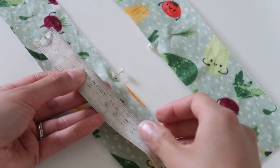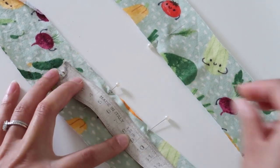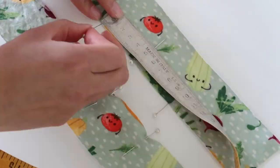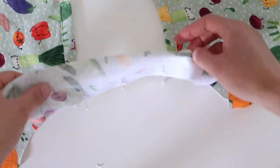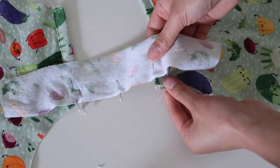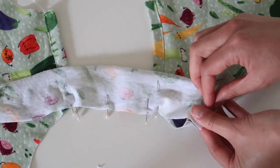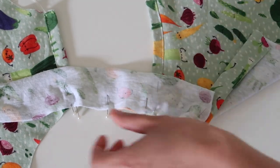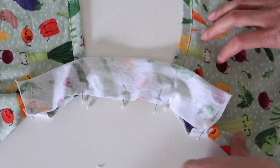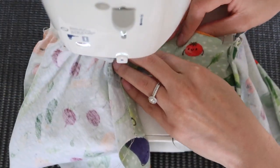I'm going to put markings on my strap at 4.5 centimeters on either side of the midpoint. I'll repeat that process for the other strap, and then we're going to use those markings to know where to place our front and back pieces. With the right sides together, align the left pin with the back piece and the right pin with the front piece. The ends of the binding pieces should go all the way to the underarm - pin or clip those in place.